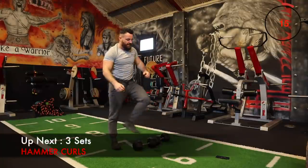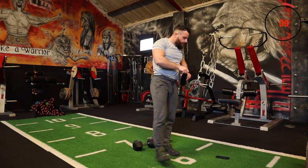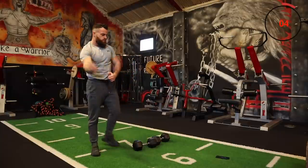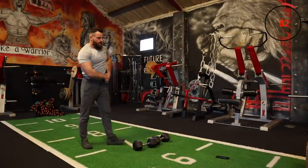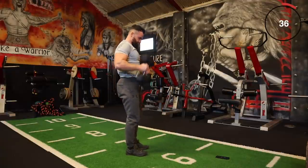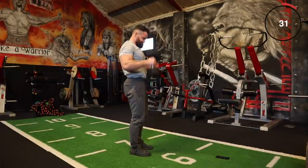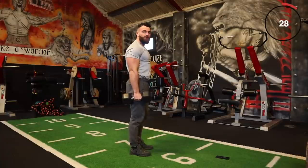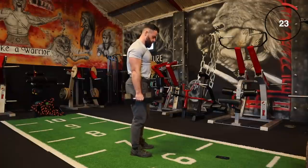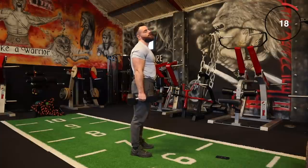Hammer curls are up next — grab a quick drink. Let's keep this momentum. Let's go again, hammer curls now, or any curl. If you have two dumbbells, keep your hands in close together and curl up. If you have just the one dumbbell, curl with both hands as I showcased. Just try to mimic the movement — mimic a curl so you're working the biceps.